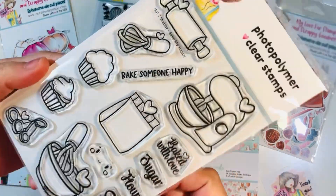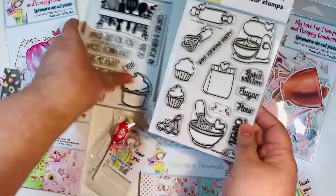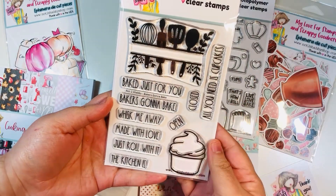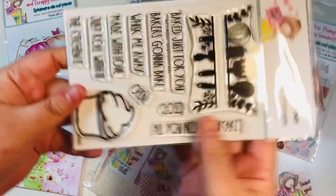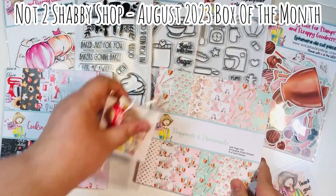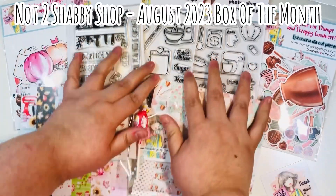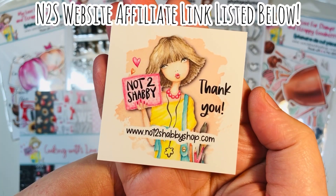Bake Me Happy also has cupcakes and other cute images. The third stamp set is called Baker's Gonna Bake — you've got a top and bottom image you can place over sentiments, with fun sentiments in almost a hand-lettered font, like a cupcake design. So to summarize, the August box of the month from the Not Too Shabby Shop includes two paper pads, three ephemera packs, and three stamp sets. I'll list my affiliate link down below.